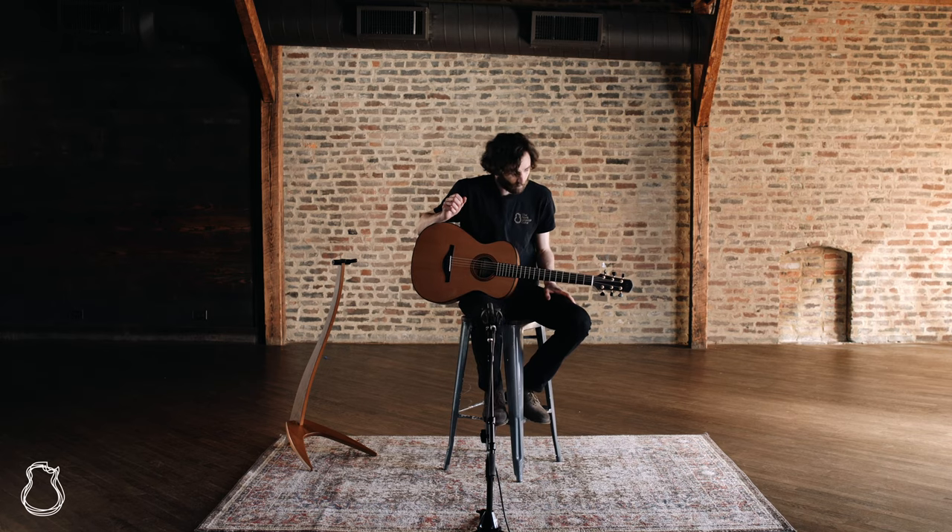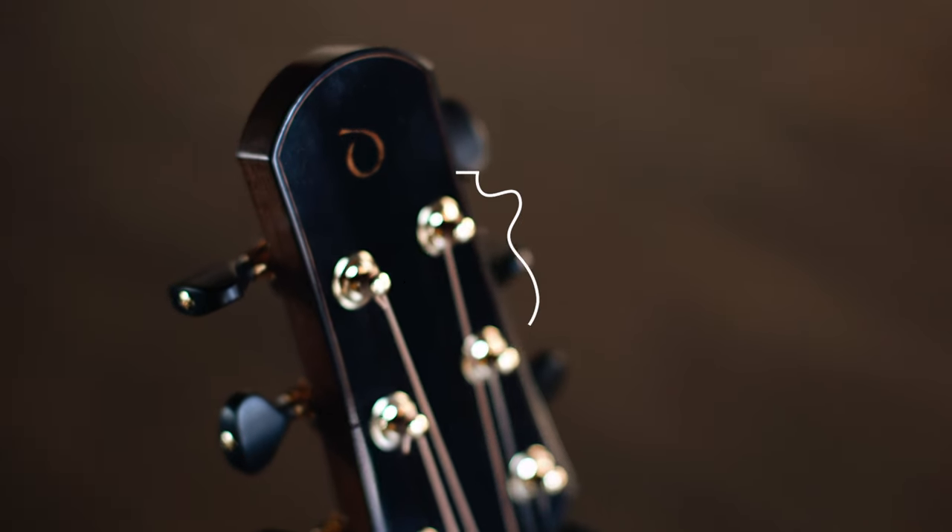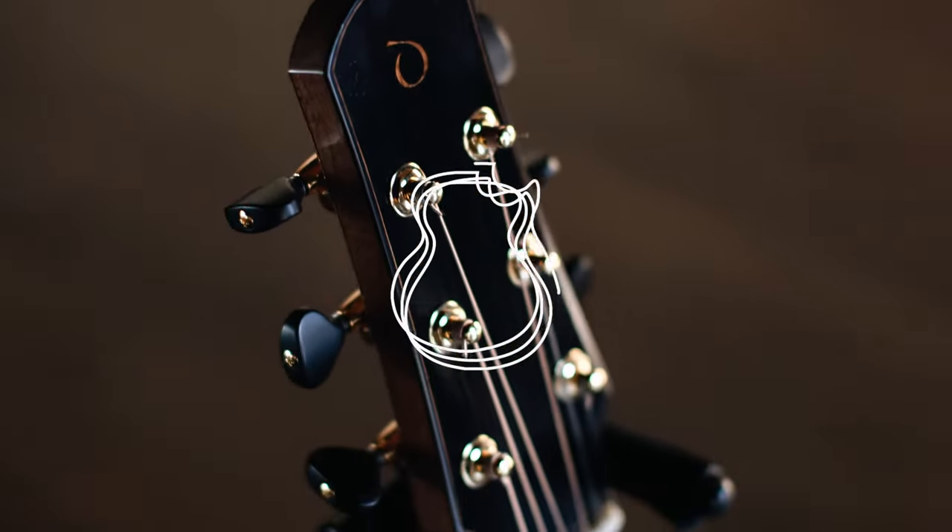Very beautiful. I'm super excited to have this in the shop right now, and that's why it's my Pick of the Week. So until next week, thanks for joining me.